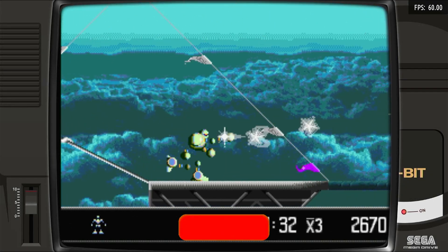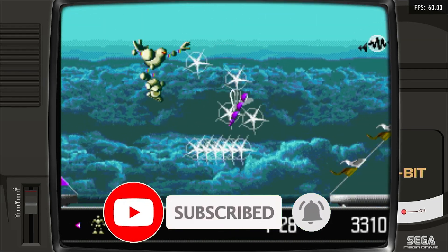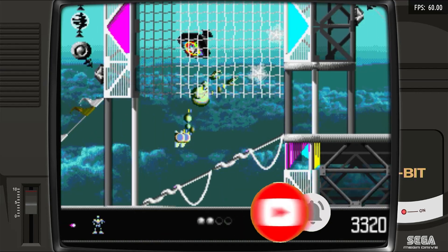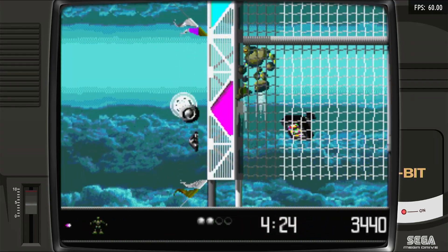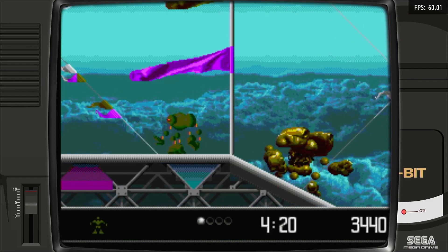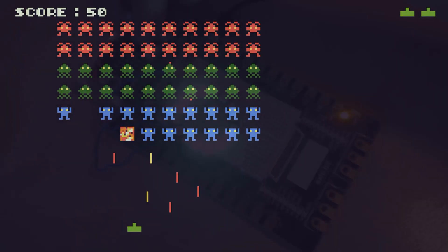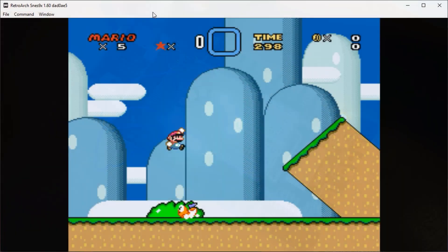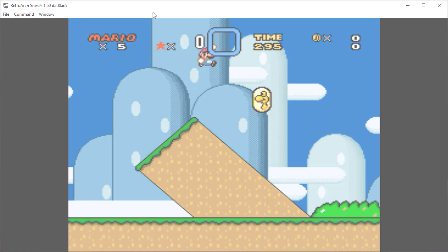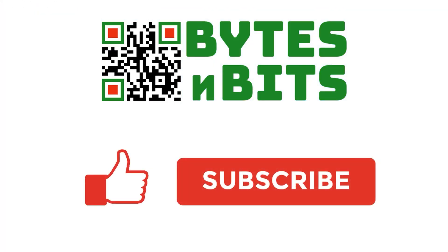I hope you found this video useful. Please do like and subscribe to my channel, and check out my main website for more details and more projects. I hope to see you again very soon. For more games programming, electronics projects, and retro gaming, please make sure you like this video, subscribe to my YouTube channel, and visit my website.